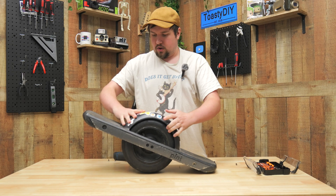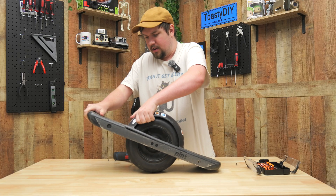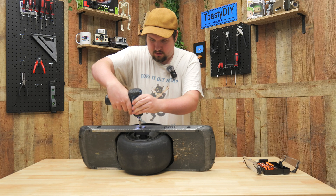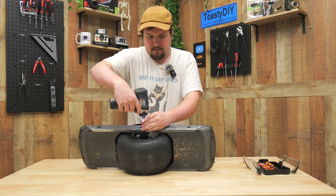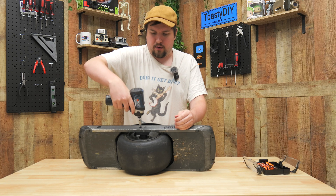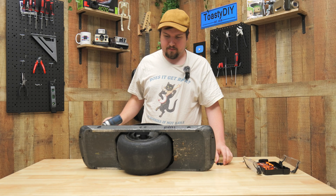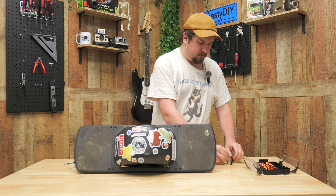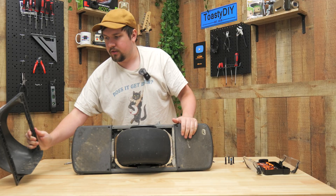I've got all the top screws out so I think this might pop right off — that's how I installed it when it came in. I was having trouble getting the drill to match the pressure, but you just have to really land it. I think we've separated the wheel from the Onewheel — so we have a 'one' and a 'wheel.'